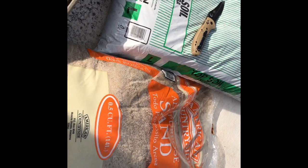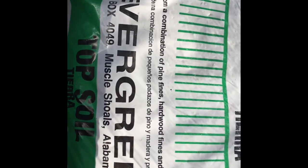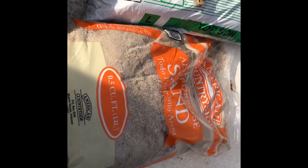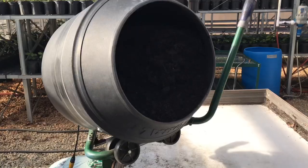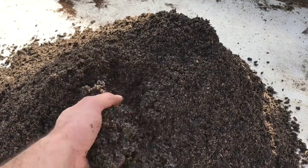Our germination mix here is pretty simple. We just use one bag of topsoil — pretty generic stuff — which is one cubic foot, to one bag of all-purpose sand, which is half a cubic foot. We mix it all together and that becomes our germination mix. This makes a nice sandy mix, which will become very important as those seeds start to germinate and you have to pry those tap roots apart.